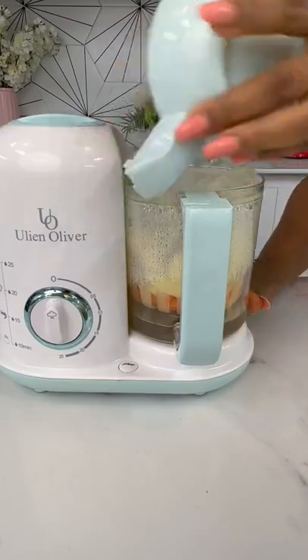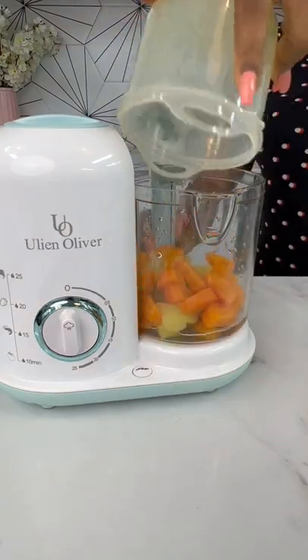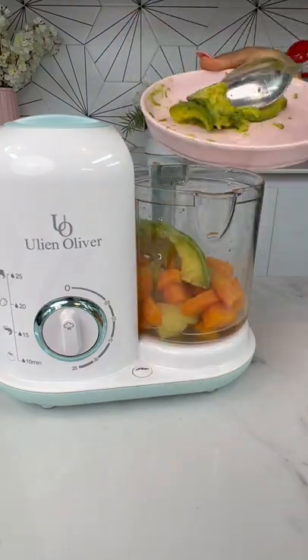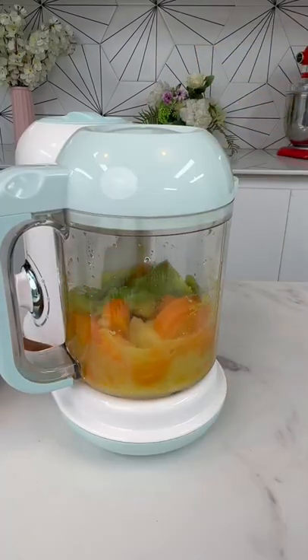Go back to your carrots and apples, which you'd have softened by now. Pour it into your blender, put some water, put in the avocado, cover your blender, and blend till it is nice and smooth.